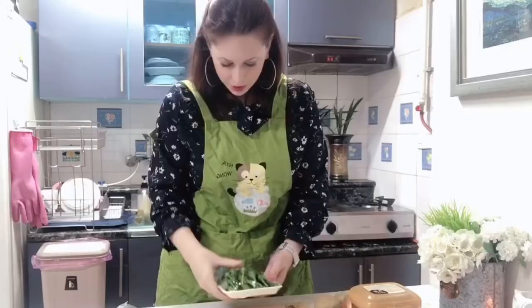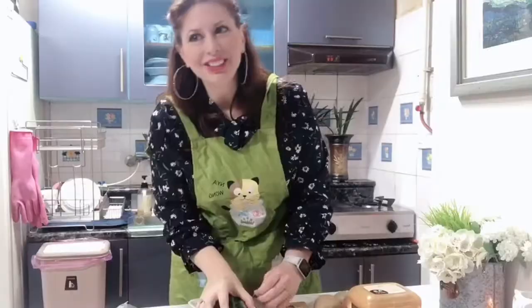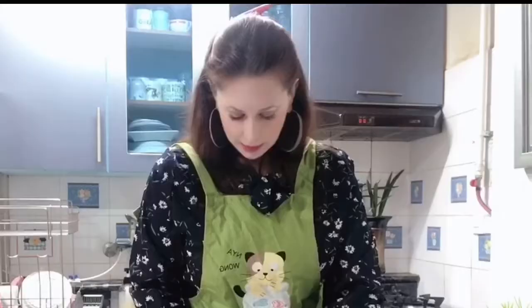Oh, are these peppers, Jerry? I love peppers. What do you mean don't eat it? I have to eat it — this is a cooking class. We have to try everything. These are those ones that are not spicy, right? Let me just wash it real quick.